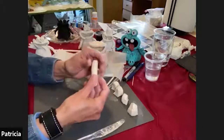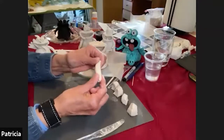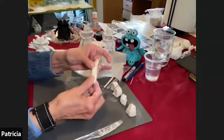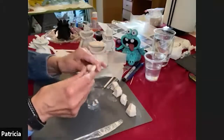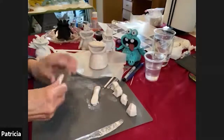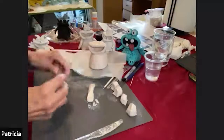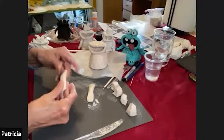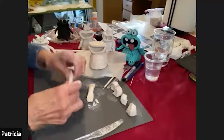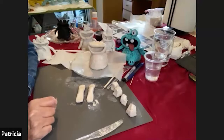On each end of the cylinder we made, we're going to flatten it out a little bit. One end will be like its shoulder when we attach it to the monster, and the other end is going to be its fingers. Just play with that a little bit — you want it fatter in the middle and flatter on either end. That's one done, then grab the other one and do the same thing. Once you have your two ready, let me know and I'll show you the next step.